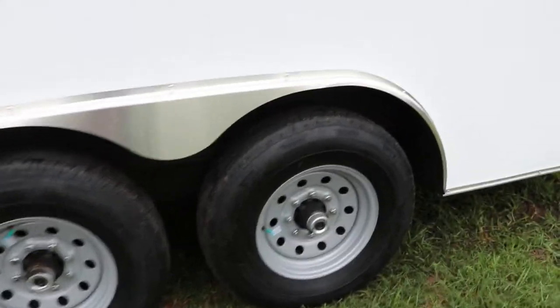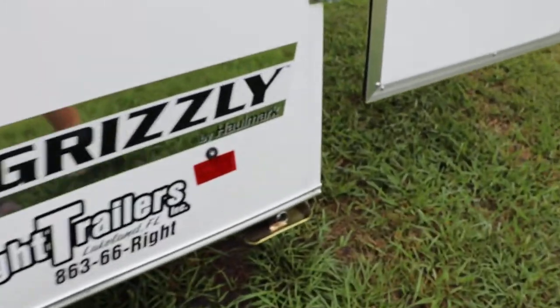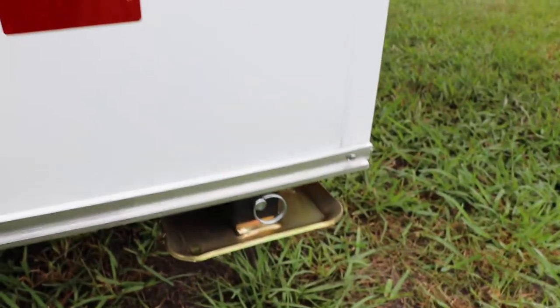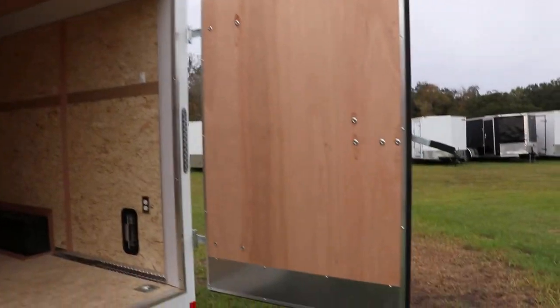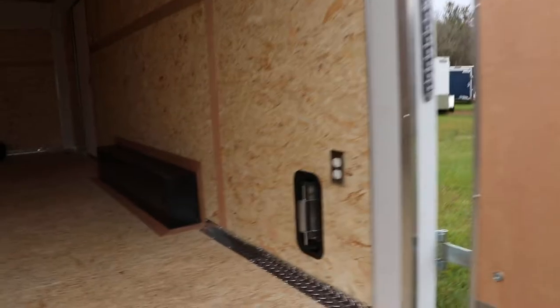The wheels have easy lube hubs. There are two stabilizer jacks in the back of this trailer — you simply pull the pin, fold them down, and pop them back in to stabilize the trailer when it's not hooked up to a truck. On the back, it does have rear barn doors instead of a ramp, and the barn doors lock with a bar lock.